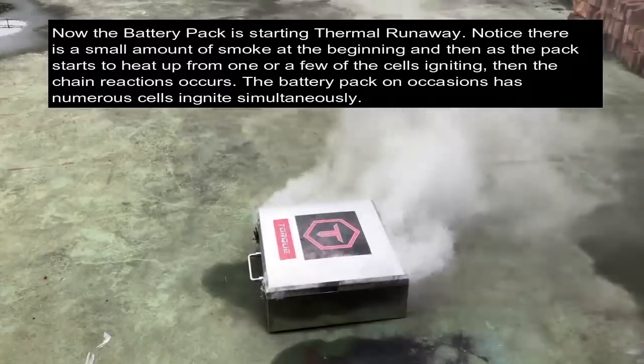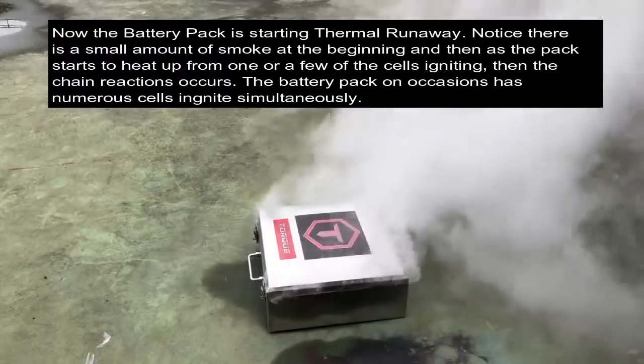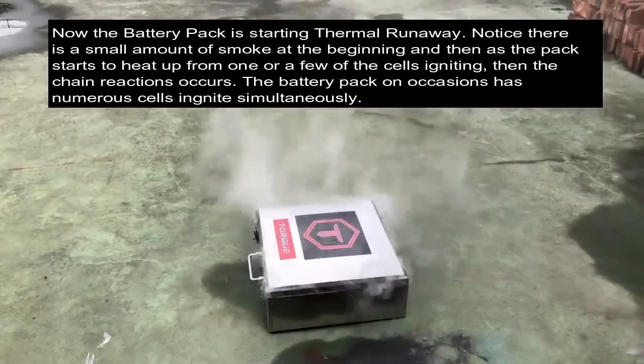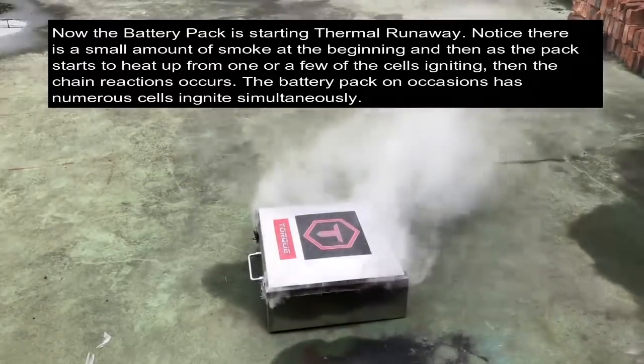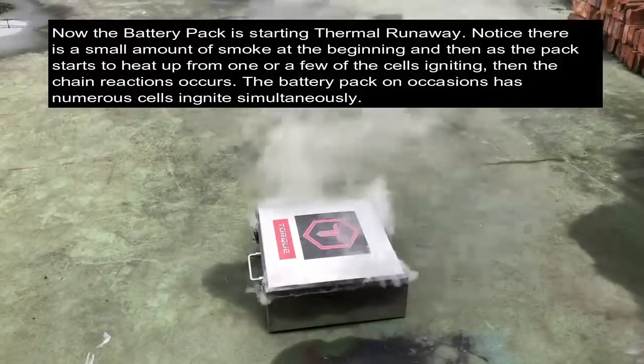In most cases it would be a single cell or a line of cells that is damaged, which could be contained to this area only. Without the case the fire will be out of control. There is no limit to the heat that is produced and the amount of oxygen that could be used to feed the process. The fire would be very powerful.